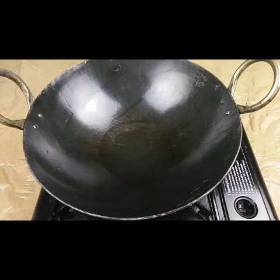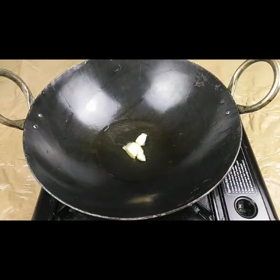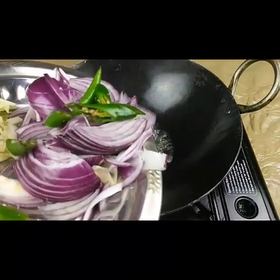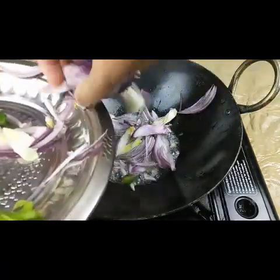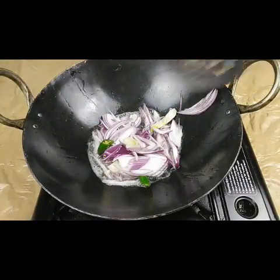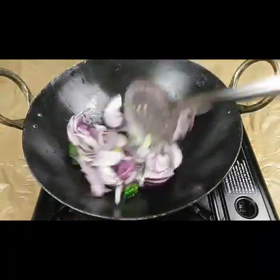For making the Tawa Pulao, I have taken a pan — a kadai — and I have taken two tablespoons of oil and butter. I'm adding in this one large onion and two to three green chilies, sliced. We need to fry these until the onions change their color.